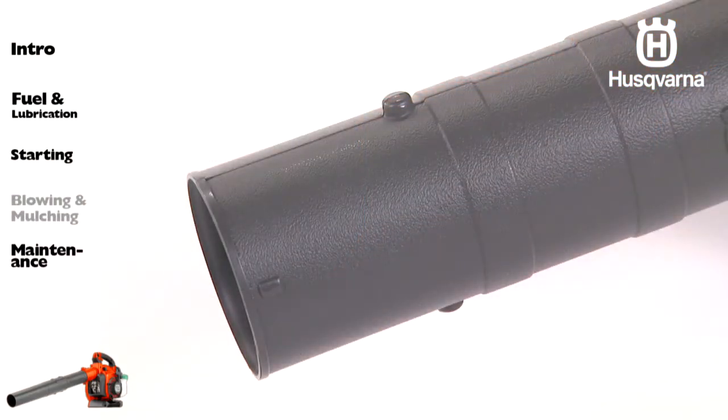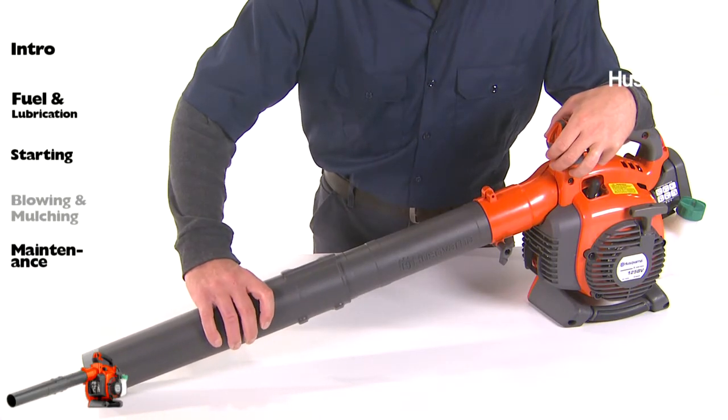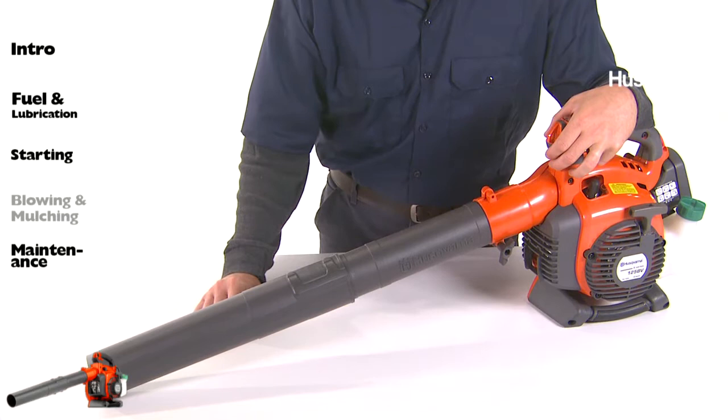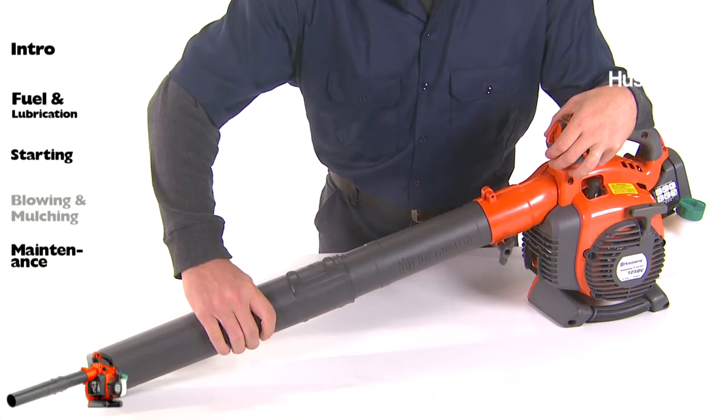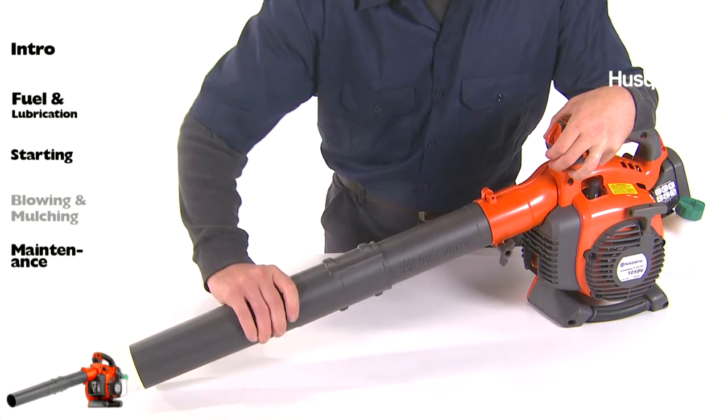The nozzles have a bayonet mount for connection to the blower tube. The length of the blower tube can be adjusted by twisting the nozzle to the left to disengage the bayonet mount and sliding the nozzle to the appropriate position.